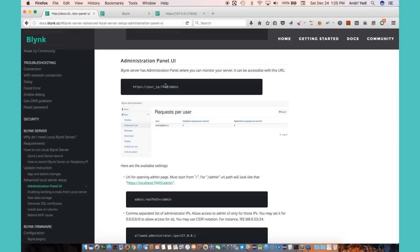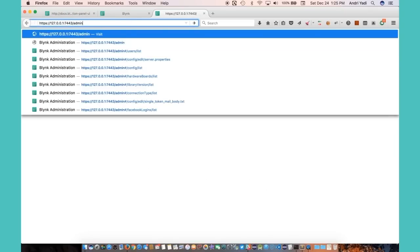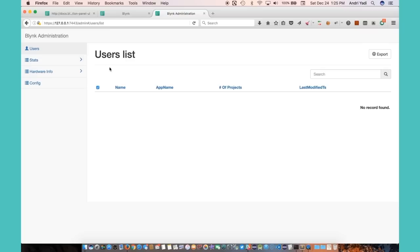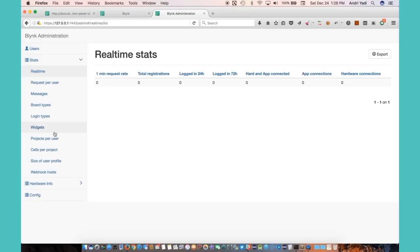I can use HTTPS and try localhost on port 7443, then go to slash admin. It's here — you can see the users list, and there are no users yet. There's also a statistics section showing no users are currently connected, which makes sense.